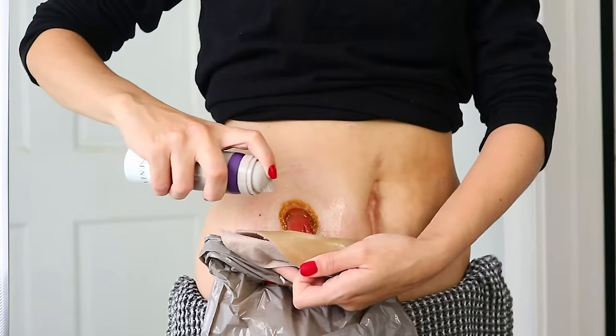I do have two cameras running on me, so hopefully you're able to see my stoma really well and hopefully my stoma behaves. In this video we're going to be talking in depth about removing the old ostomy appliance and getting the skin prepared for a new appliance. I have all of my products laid out beside me here so I can show you them. I may use some, I may not use others, but I'm going to talk about a lot of stuff.